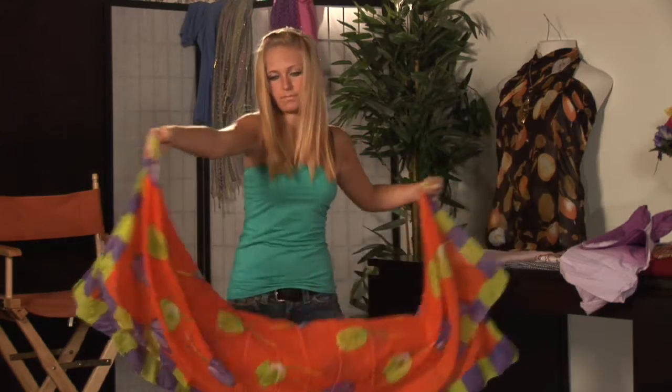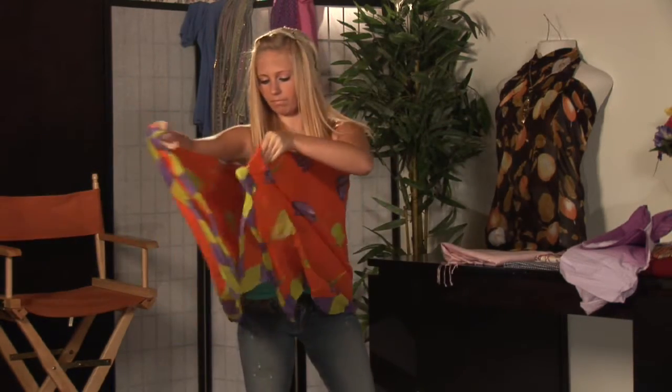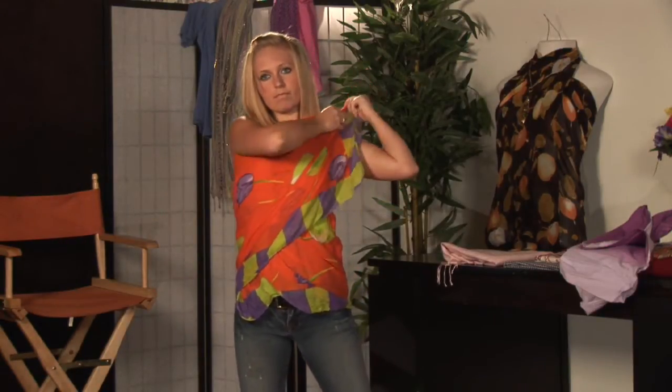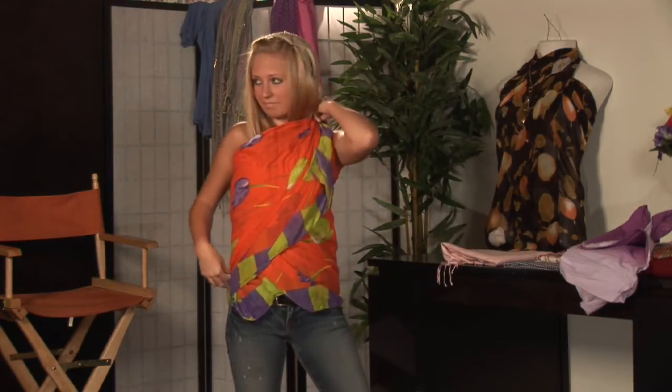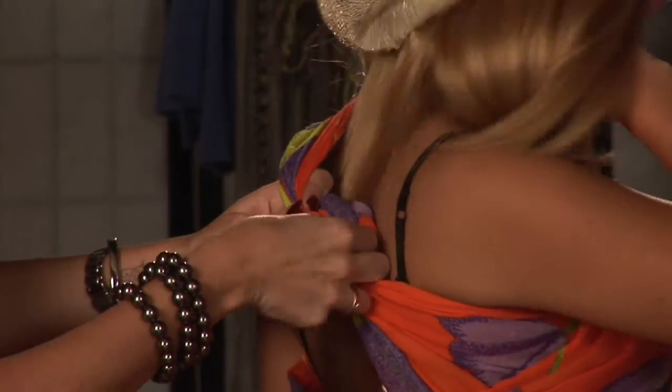Using the sarong as a one shoulder option is a great fashion accessory to any activity. If you're going to wear it as a top, you want to take the sarong, fold it in half, wrap it around your body, leaving the end about three inches. Then bring the other side around up over the shoulder of your choice, connecting the two at the back and tying in a simple knot.